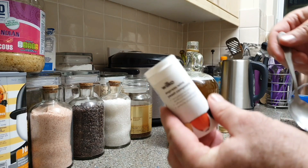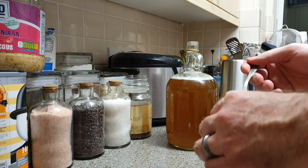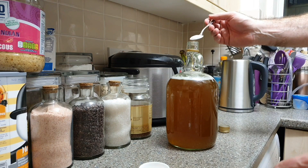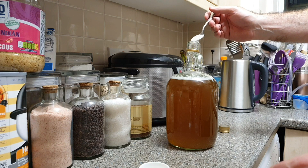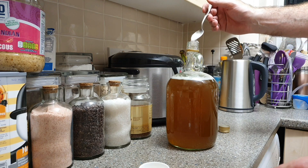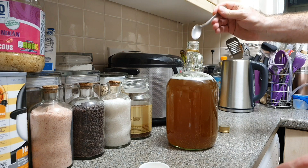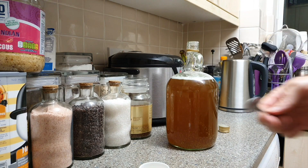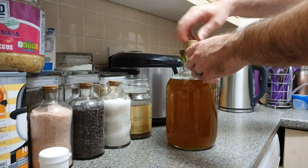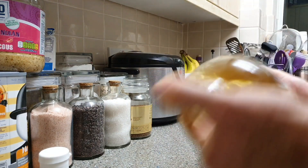So now that's cooled down a bit, I'll put some yeast and yeast nutrient into it. It doesn't have to be a full teaspoon — try and get as much as you can inside without spilling it all over the counter. And again, give it another good shake to get some oxygen into it and to mix everything together.